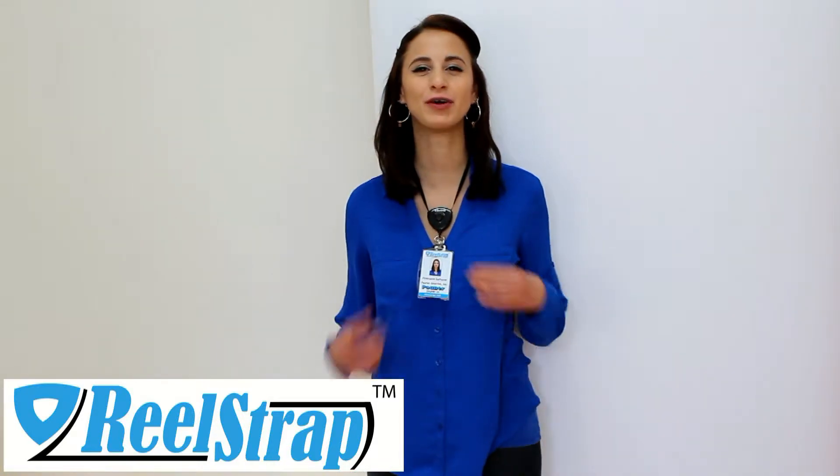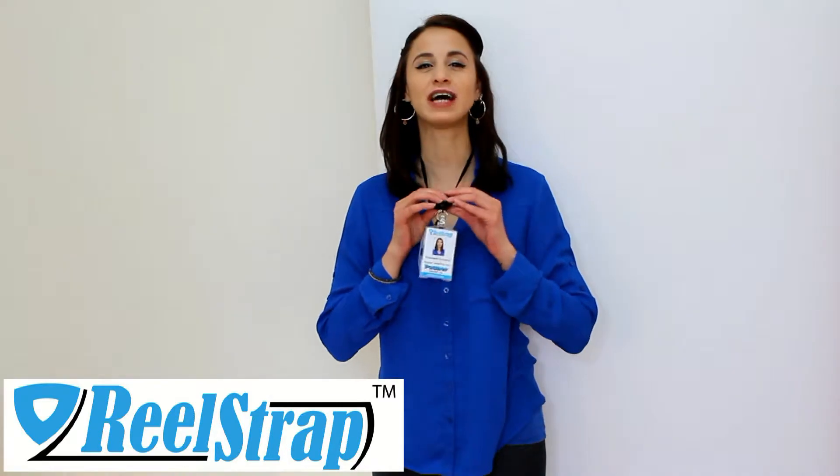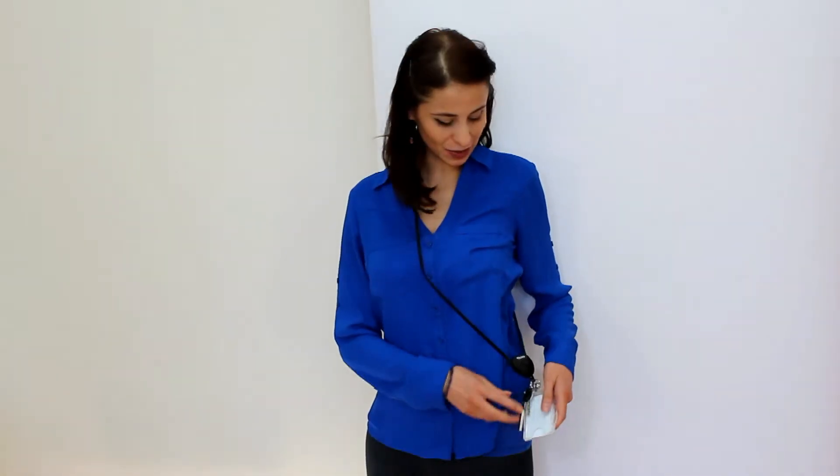The Real Strap by Pounder brings convenience to the work office. With its adjustable straps, you can adjust them to any length that you desire. You can wear it across your neck or as a crossbody. You can also attach keys or USBs to the rings on the back.